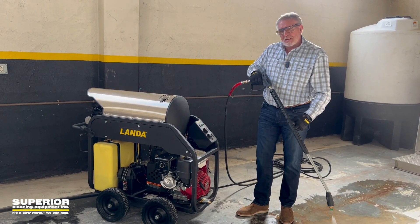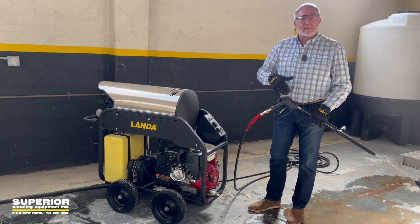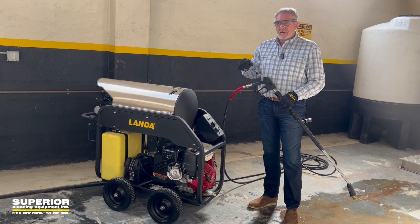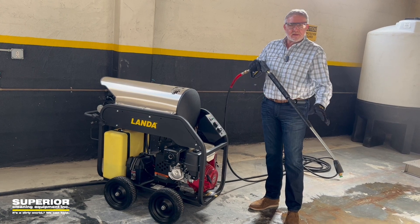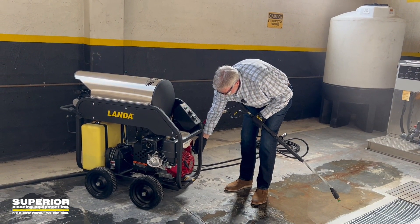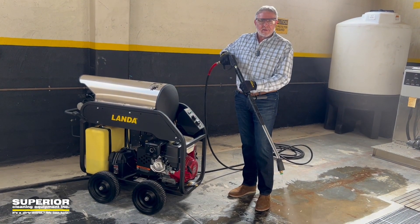I don't recommend starting it one-handed in general circumstances, so we want to just open it up. I'm going to start it up, turn the heat on, we'll feel the heat, then we'll talk about cooling it down. You want to make sure once it gets up to temperature, then you turn it off. So here we go. Okay, so right now I've got back pressure built up in the machine — I've got to let that go.